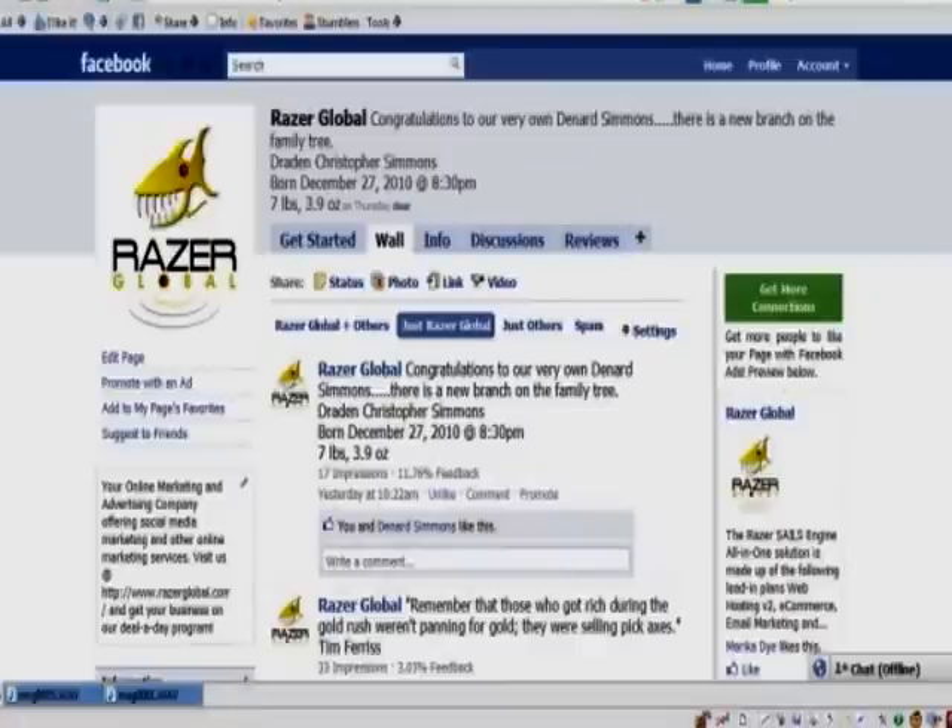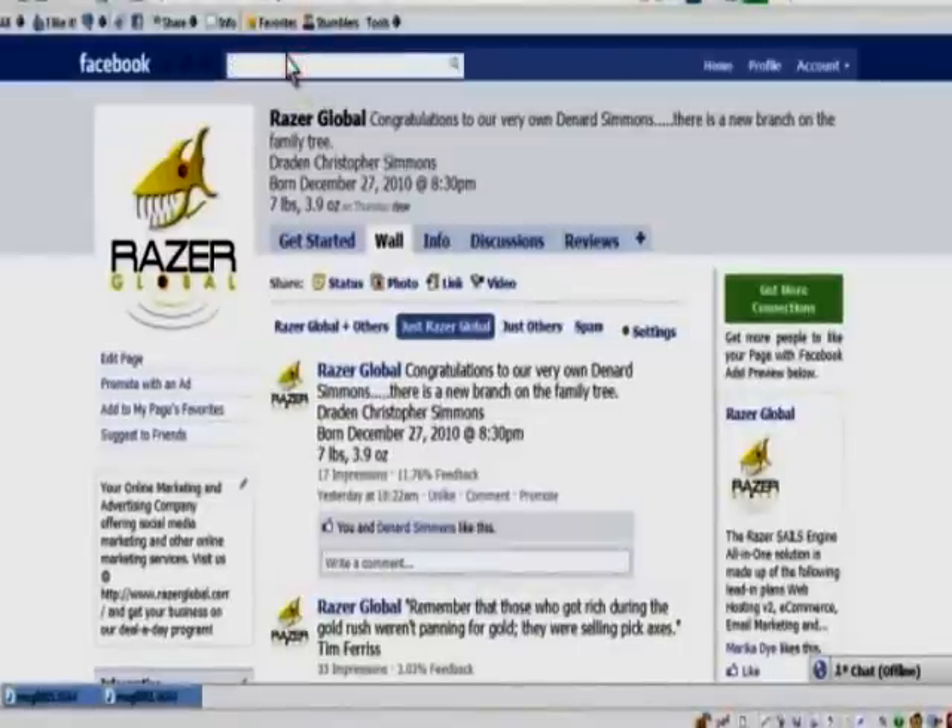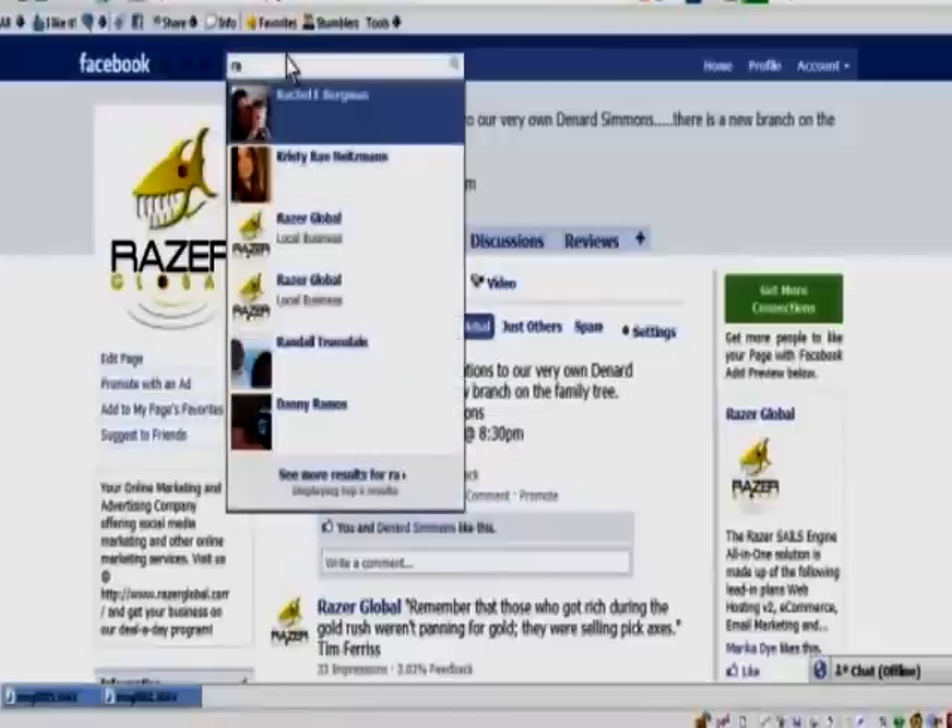Here is a like page or a fan page, but in order for us to merge two pages together, we have to go to the Facebook Places page, or local — you can call it local too.